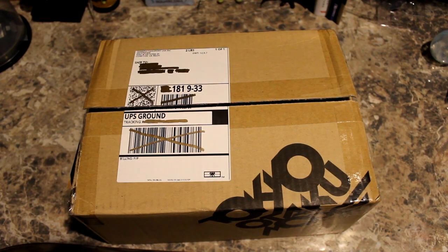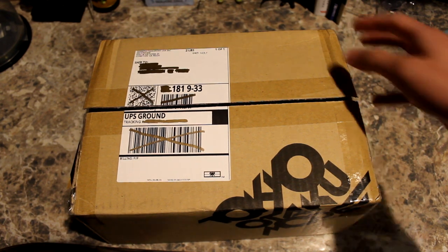Hey, welcome back everyone. Today we're going to be doing an unboxing and review of the Luminary Nendroid. I just got this from Tokyo Otaku Mode — it is the first Nendroid figure for the Dragon Quest series. They just made this one and it's pretty cool, so I ordered it as soon as I could; I pre-ordered it.